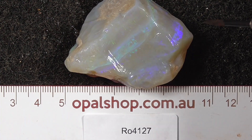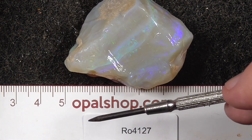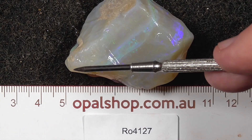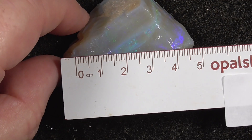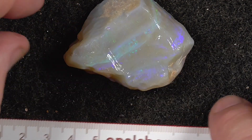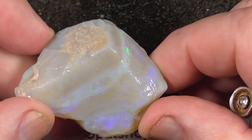Here's a large piece of seam opal from Lightning Ridge, Australia. It measures approximately 50 millimetres across, so it's quite a large piece.